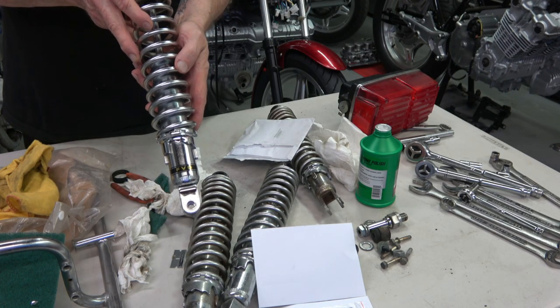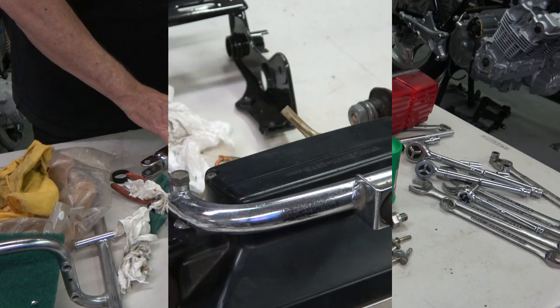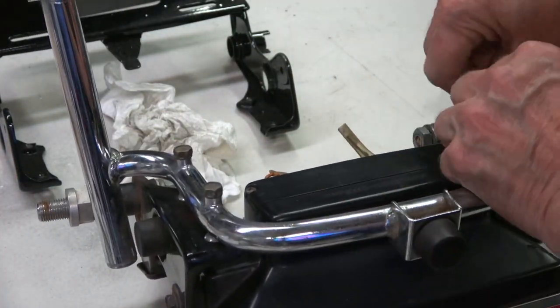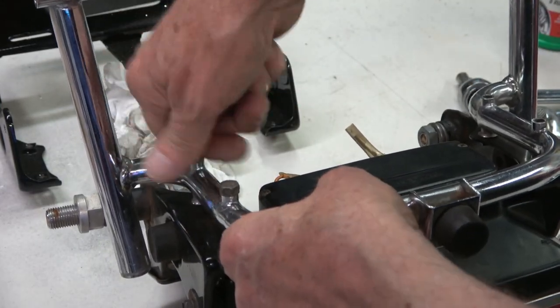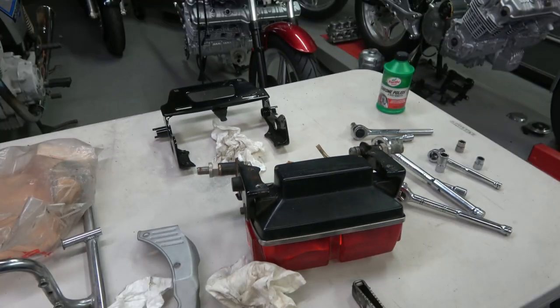The more time you spend on polishing the shocks the better they come out. Here I'm taking the rear grab rail — in my case both bikes' grab rails were in pretty decent condition, not that corroded, and I polish them up with the chrome polish.